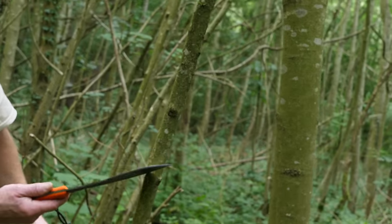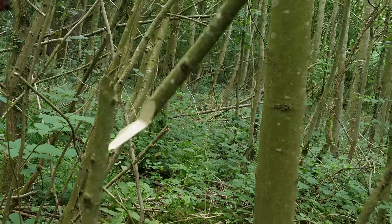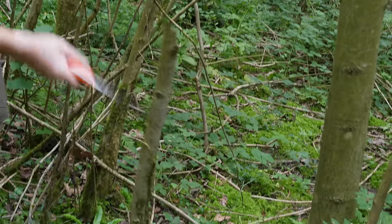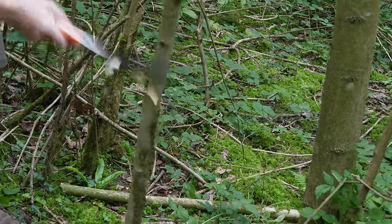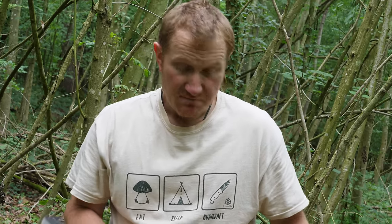Coming down to another stem about the same diameter — about an inch and a quarter — with the parang I don't have to be quite so accurate because I've got a much longer cutting edge, and it won't bounce quite so badly because it's a much thinner blade. They both cut pretty efficiently through those size rods. Slight advantage with the parang in that I didn't have to be quite so accurate, but really they were both pretty good. If I was going to carry one, it'd probably be the parang — also safer at lower light levels.